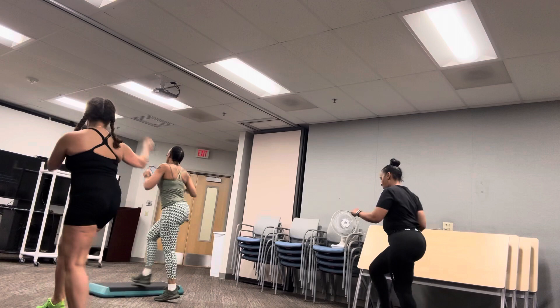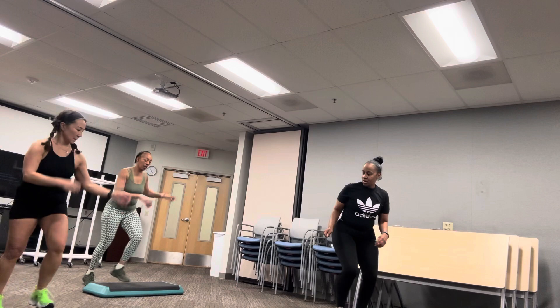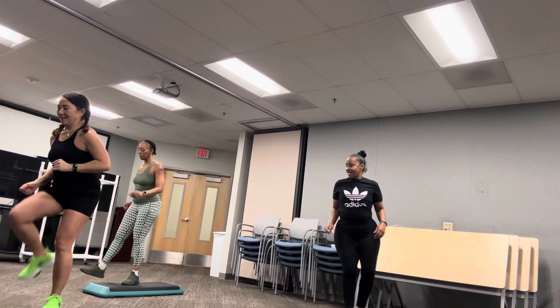Knee straddle ground. Stretch it down. Four, three, two. Knee straddle ground. Stretch it down for two.